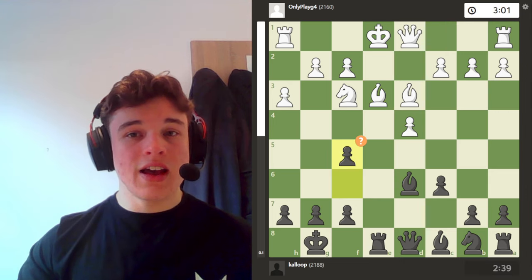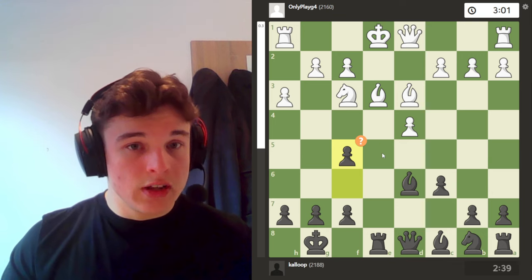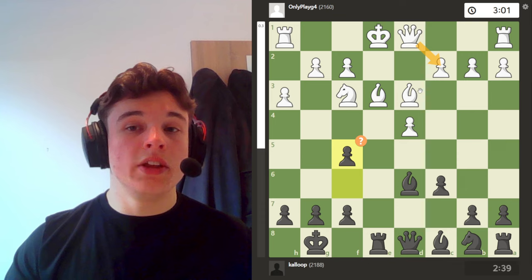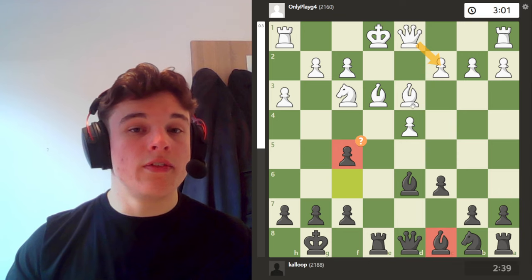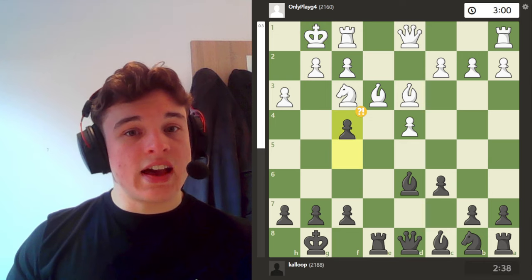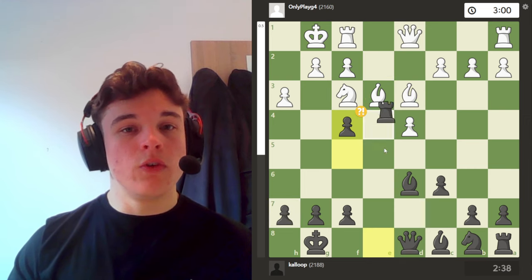Back to the game. Bishop e3. I go f5 — the computer doesn't like f5. The idea is to go f4. There is another idea behind f5 where I'm blocking this diagonal for the bishop. The reason the queen normally comes to c2 is because f5 is not playable — I've only got one defender and white will have two attackers. But after castles, I actually play f4, reopening this diagonal for white but attacking this bishop and forcing the e-file open, because the bishop has to drop back.